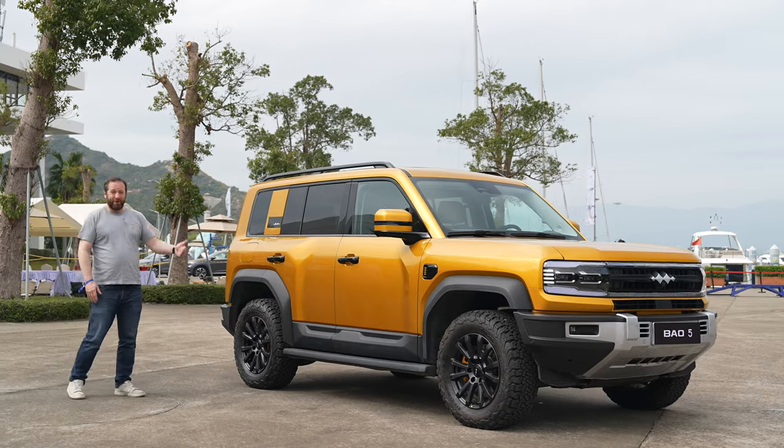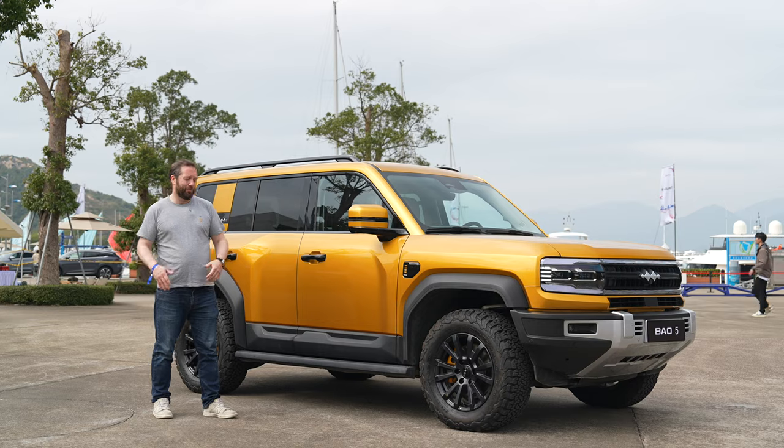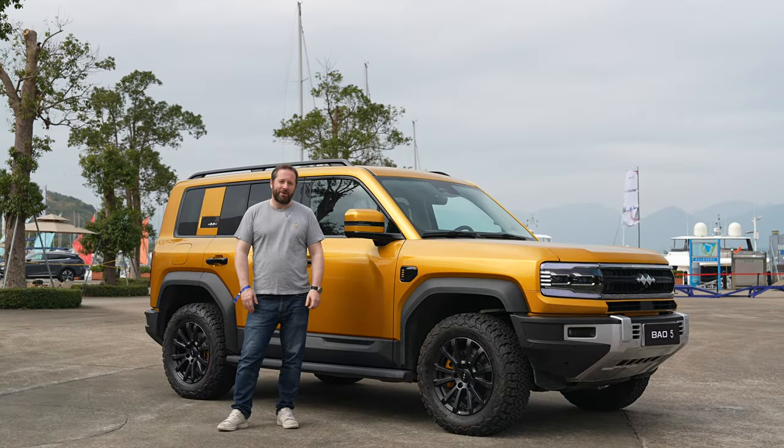There's plenty of ground clearance too. This is a car you're going to want to go and tackle any sort of off-road conditions at the weekend or anywhere you might want to go — this thing is probably going to be up to the job.